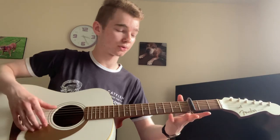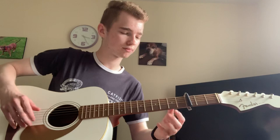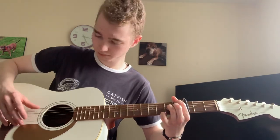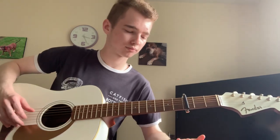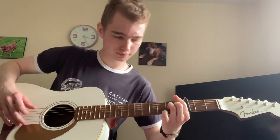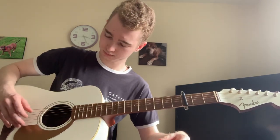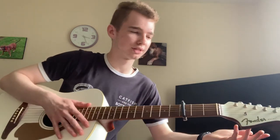The second part is just the same notes but open. So you're just hitting that bottom E, G, and B open. That bit was obviously the ending variation.